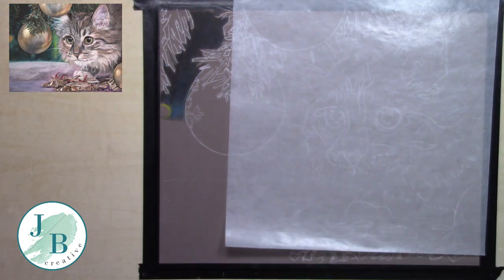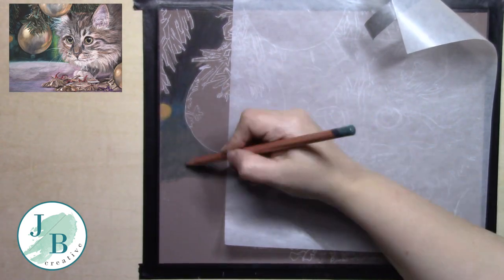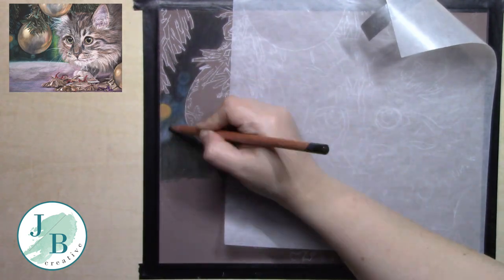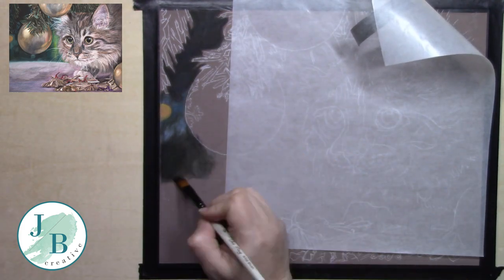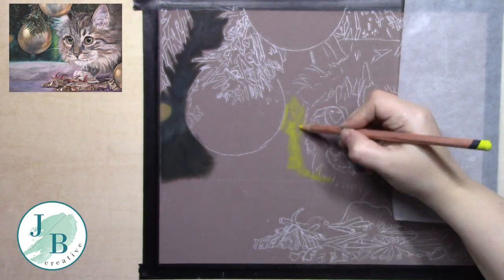I'm also using Pastelmat for the first time as well. I have to tell you I am in love with both of these products. The Derwent Lightfast pencils went down beautifully. They blended beautifully and I can't say enough good things about both of these products.